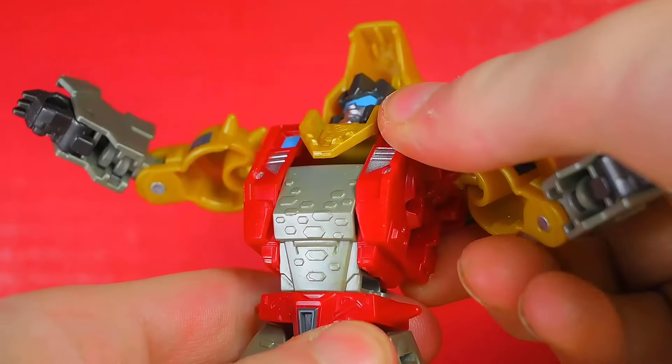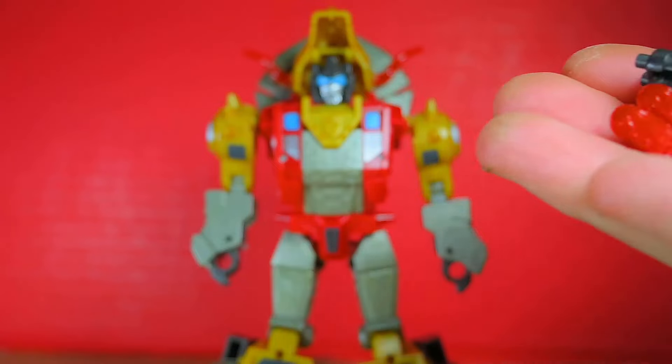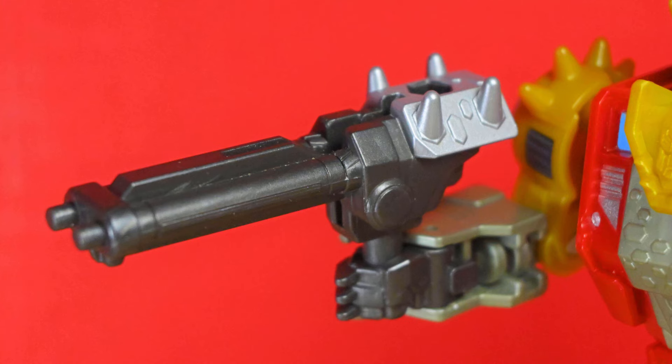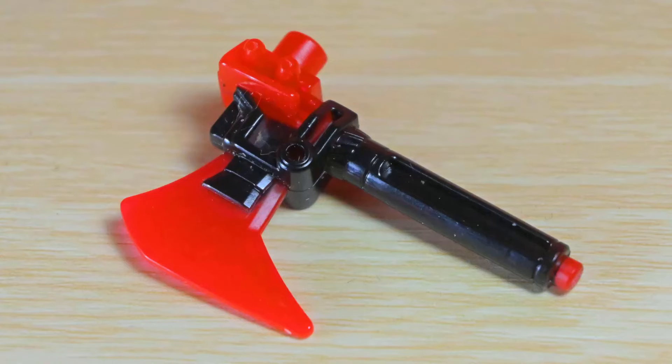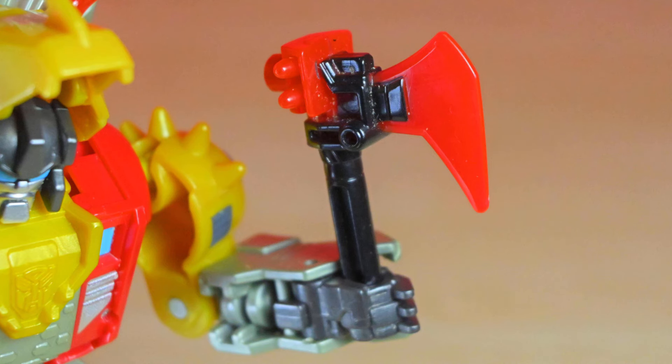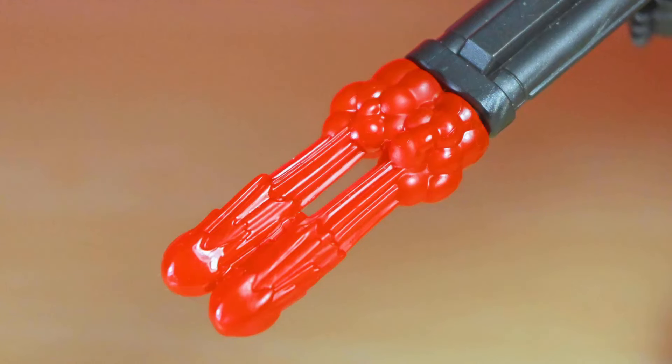Let's take a look at the accessories. He has a double barrel blaster with spikes on the back and a porthole on top. You can attach the other weapon or use it as a sweet transparent hatchet. There's also an included blast effect, which looks like a bad and bloody sneeze.